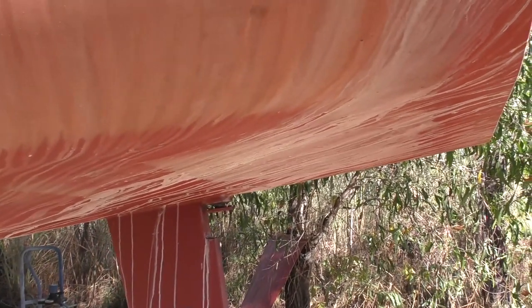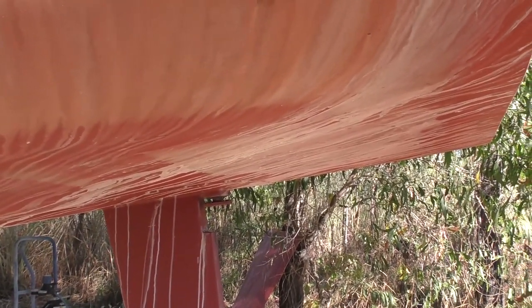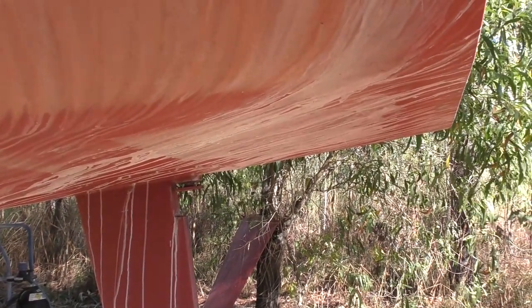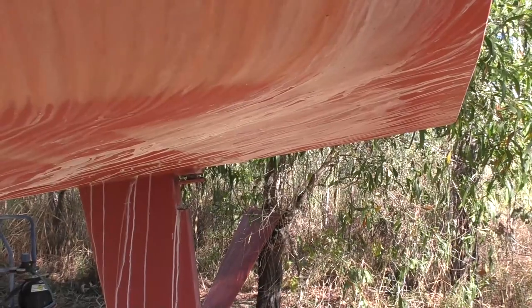I'll take you up top and show you where I'm going to be doing this welding later on, and also give you a quick look at what I did to treat the area for surface rust before I weld it all back up again.